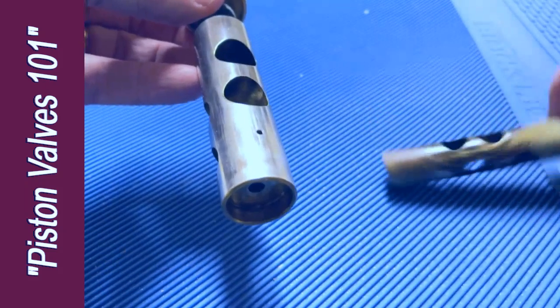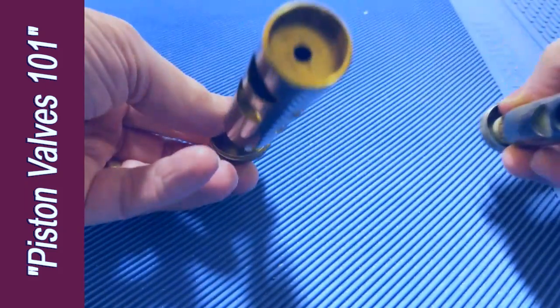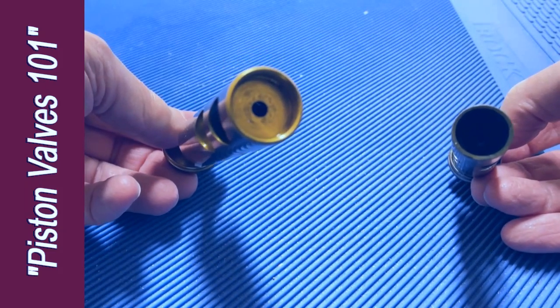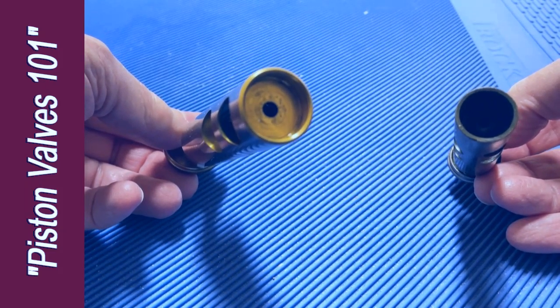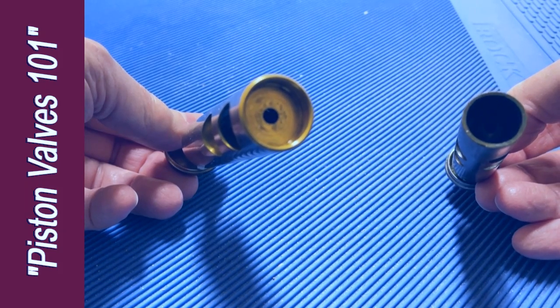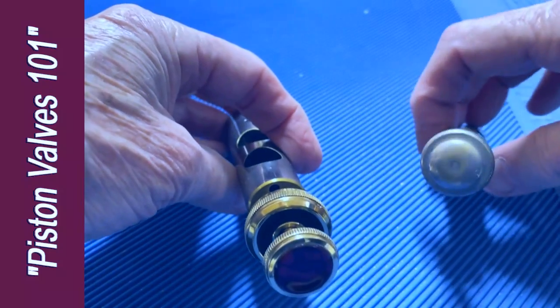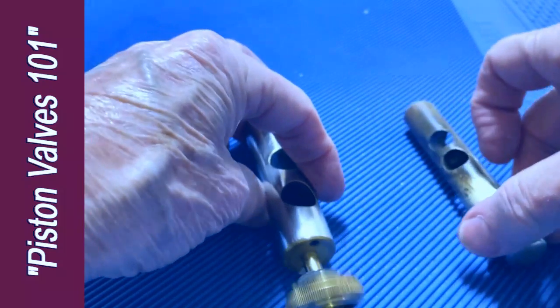They are both hollow cylinders. They both are capped at the bottom, and that's where the valve spring sits — it pushes against that cap in the bottom. Each bottom cap has a hole in it. They are capped at the top as well, and each of these top caps has a hole in it.